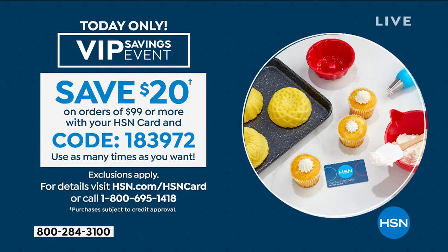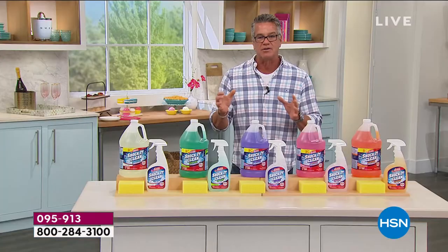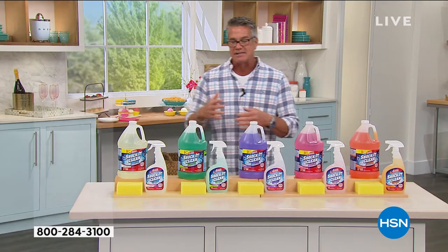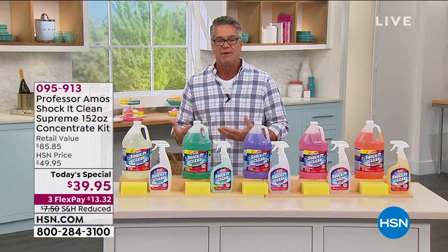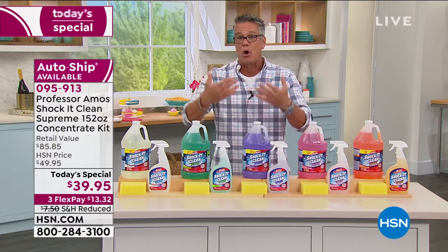As part of our spring home cleaning event, if you've got an HSN credit card and you spend $99, we'll put $20 into your account — you'll save 20 bucks, taken off anything you buy. Remember, this is not a bleach, it's not an ammonia, it doesn't have any caustic acids in it, and most of all it doesn't have any soap in it.